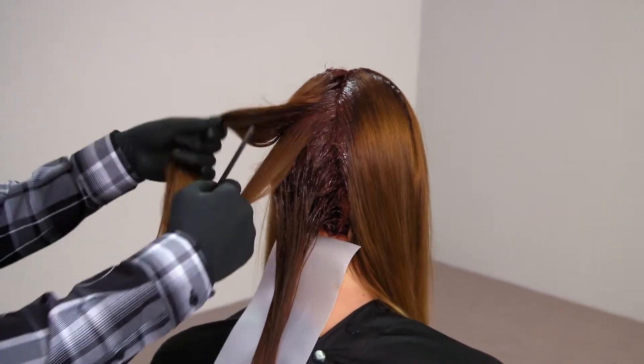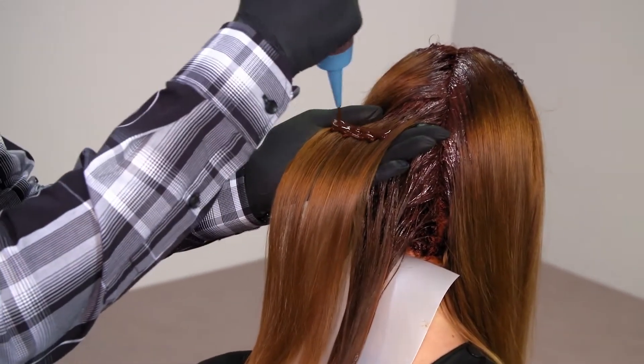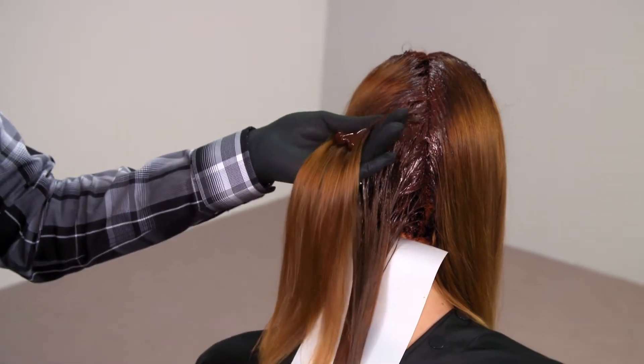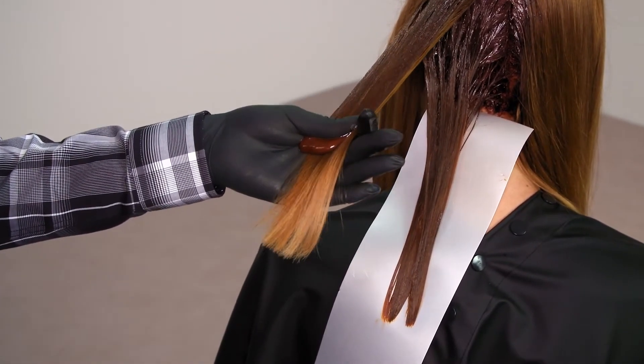Now I'm colour balancing the mid-lengths and the ends, and when you do that it's really important that you gain control of the product. I'm going to take a really clean section, get the hair really clean on my hand, and then when I apply the colourance to the mid-lengths and the ends, I'm going to start quite high up. Then as I work the product through, I'm just going to use my thumb and the palm of my hand only to really gain control of that product.